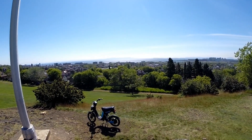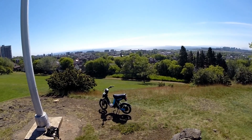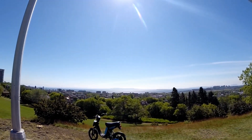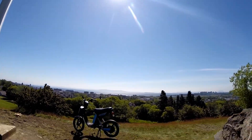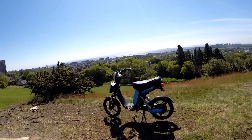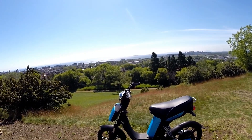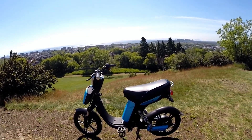Hey guys, welcome to Hillcrest Park in Thunder Bay, Ontario. This is just a faster video of the Emo Urban, since my first impressions video was way too long, so this is just going to be a quick video showing you the Emo Urban.